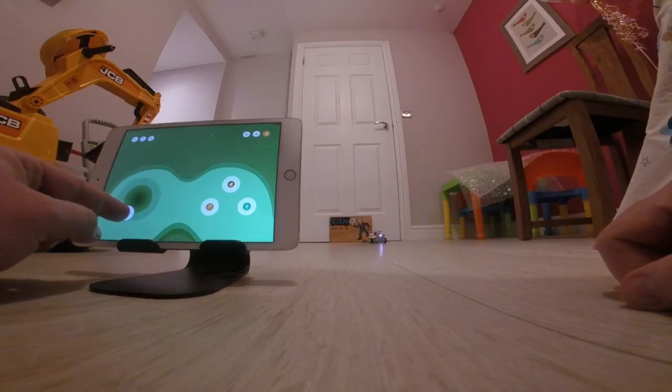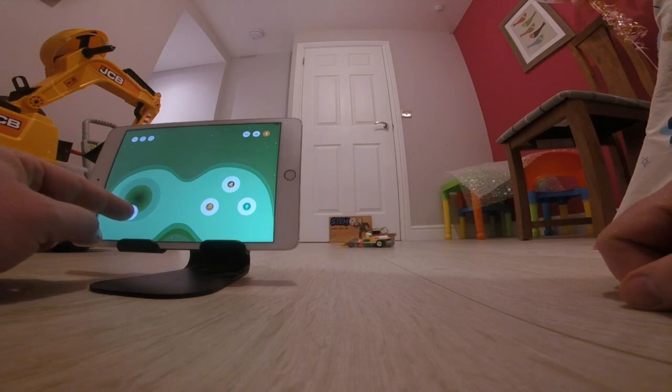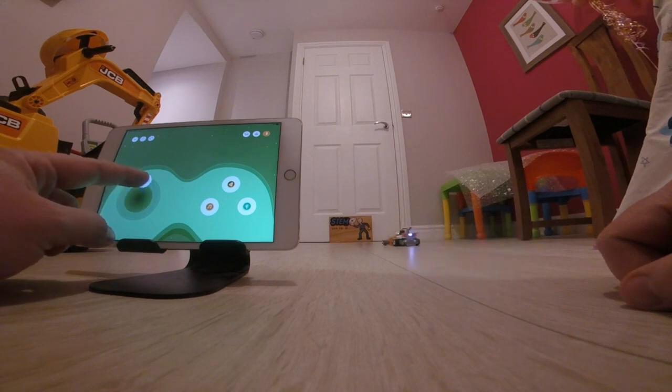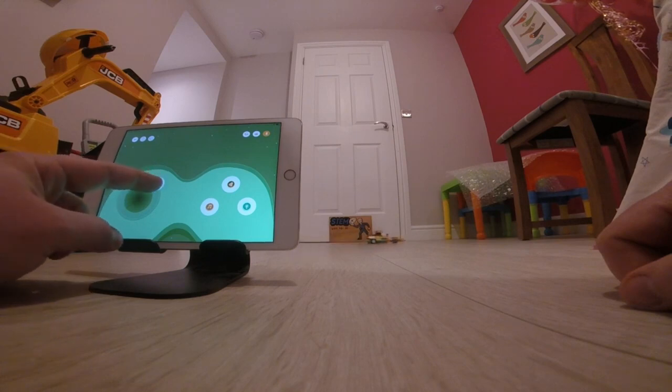I did mention earlier that you can code with Robot Q, and this is something I'm going to look at in another video, where I'll create one of the other designs which has coding involved and go into that in a bit more detail. The reason I decided to start with the race car is because it's a simple introduction to the Robot Q blocks, how to follow the instructions, and how to use that remote controller in a fun, familiar way which makes it accessible for children.